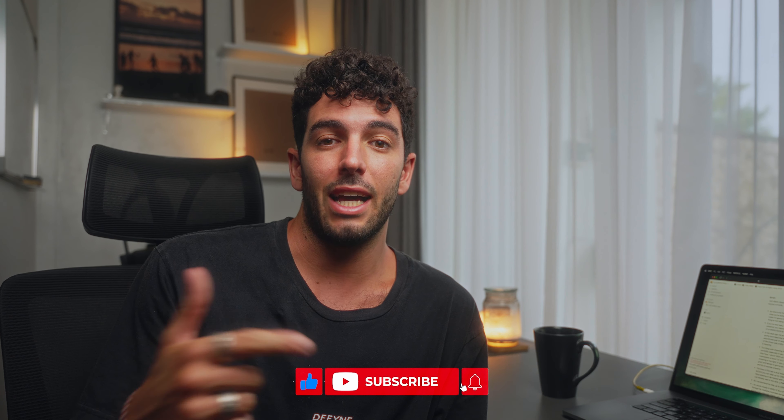If you guys are new here, my name is Luca and I'm a filmmaker based in Bali, Indonesia. Pretty much what I do here is create projects and video campaigns for clients and brands from all around the world. In these videos I share my experiences and knowledge of everything I've learned along the way, so if you find anything interesting it would mean the world to me if you like and subscribe.